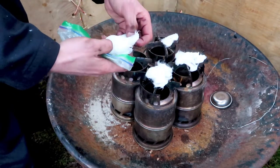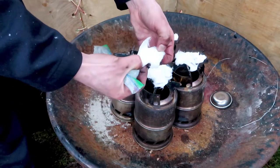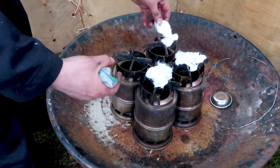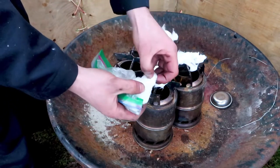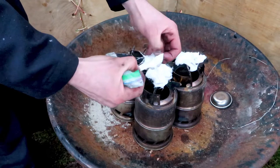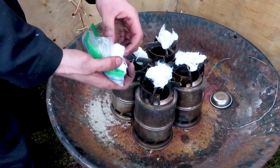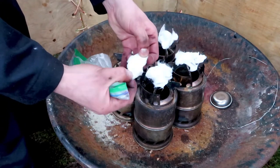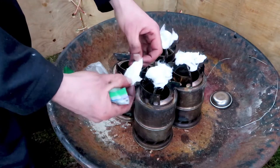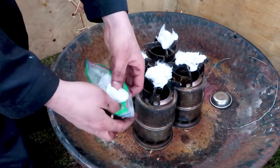You put two cotton balls on each wood gas stove, and once they're all on top you take the ferro rod and light them — it goes very quickly. You can either scrape with the ferro rod striker or you can pull the rod back and hold the ferro rod striker in place. The second technique seems to work best, but you can use both.